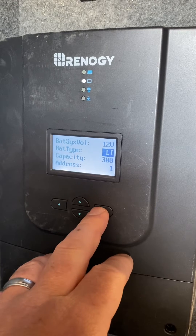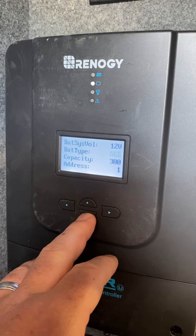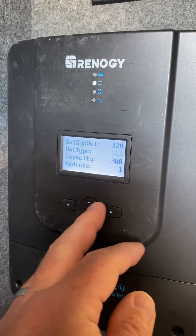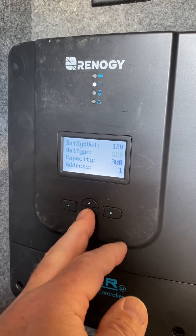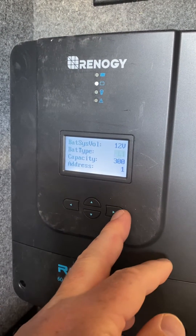Go down to battery type and hit the right arrow until it starts flashing. A sealed battery is the default — you want to change it from SLD to LI for lithium. Hit the right arrow to save it.